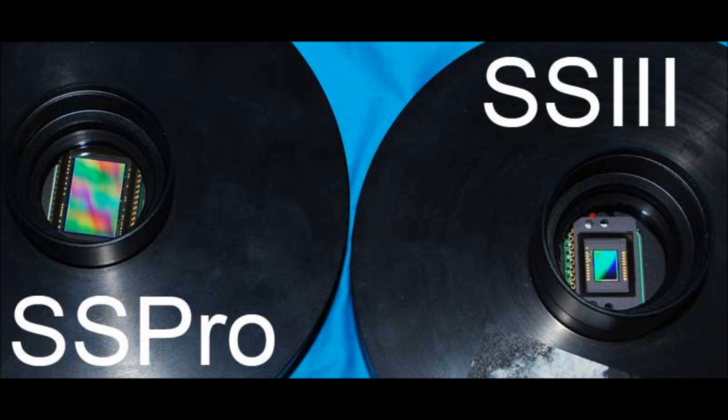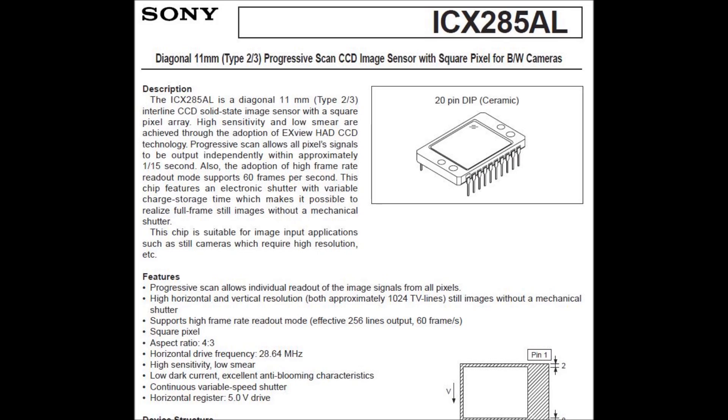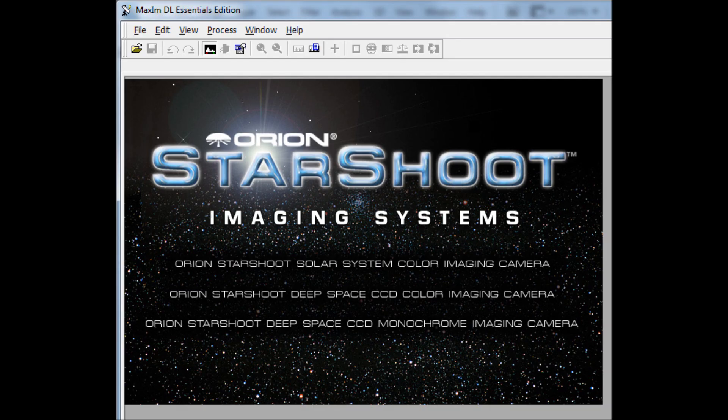Another huge difference between the Starshoot Pro and the Starshoot 3 is the pixel size. You'll be able to capture a wider field of the night sky with the Starshoot Pro. However, the Starshoot 3 has amazing noise control — it has a Sony CCD chip that is practically noise free. When you leave your camera open for any length of time, the CCD chip will produce background noise, which is typically removed by taking darks. Also, another advantage of the mono CCD camera is you'll uncover fainter objects and see more detail. Both cameras come with free software called Maxim DL Essentials for capturing your images.